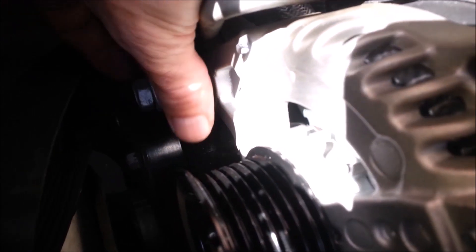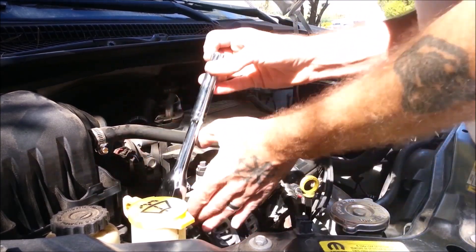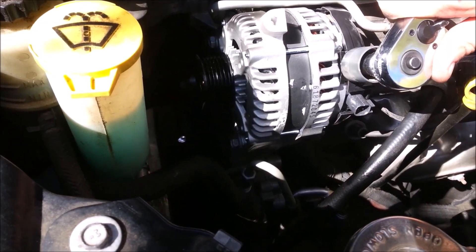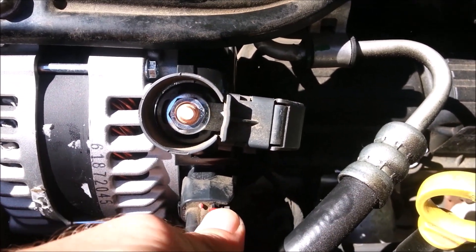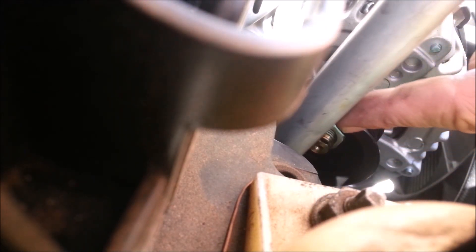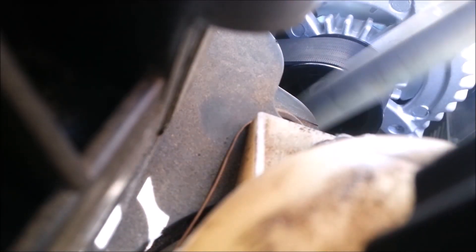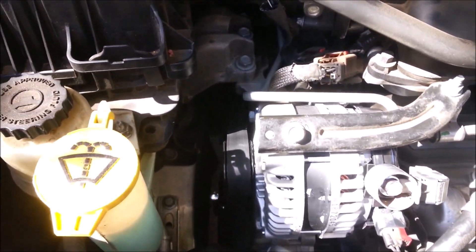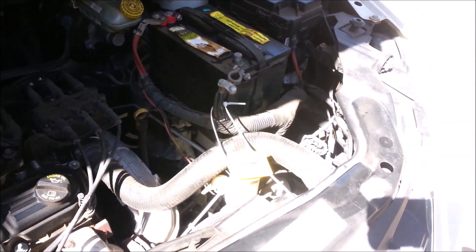Just cram it in there. Cram it in there. There we go. Alright. Pick our ratchet up off the floor. Got it tight. That went like that, right? Easy. That's a beautiful thing. The ratchet didn't want to come out. Alright, so get that, that, that, that, and that. Release the hands.